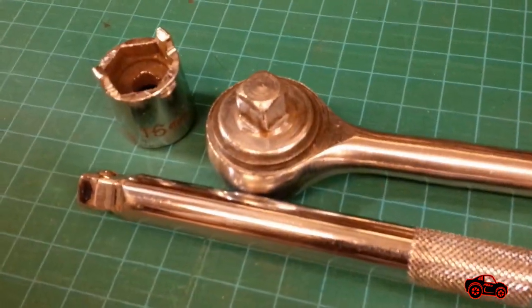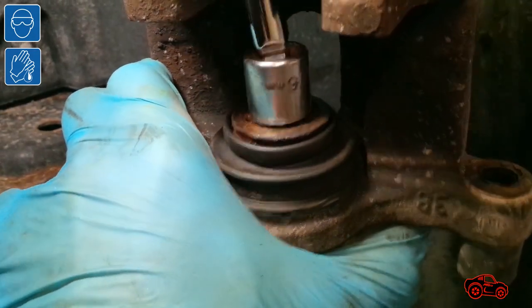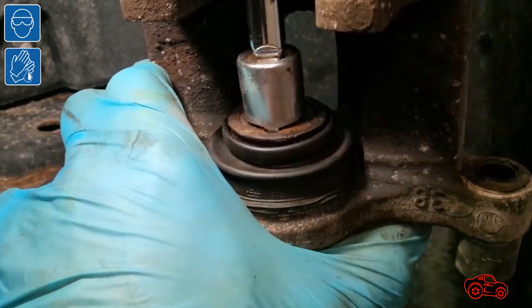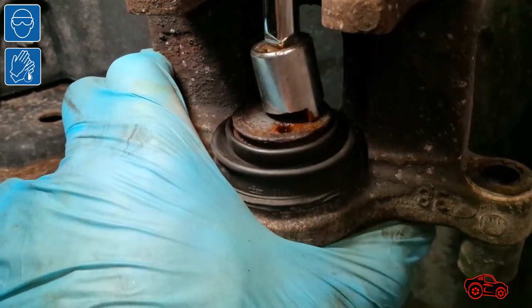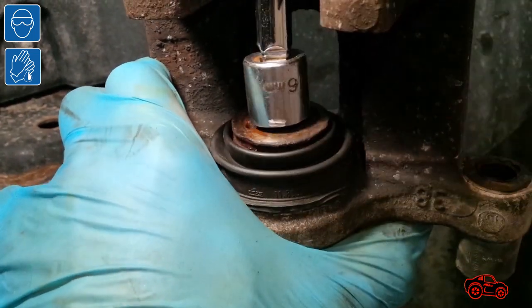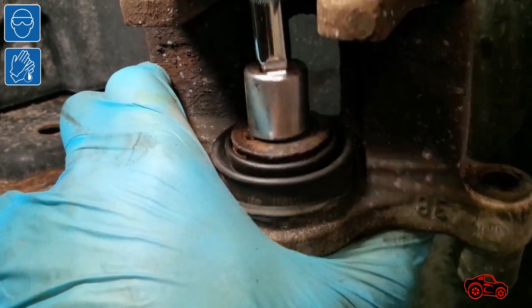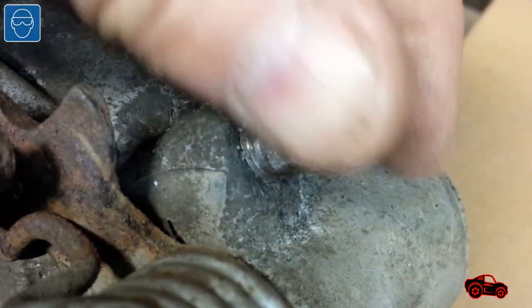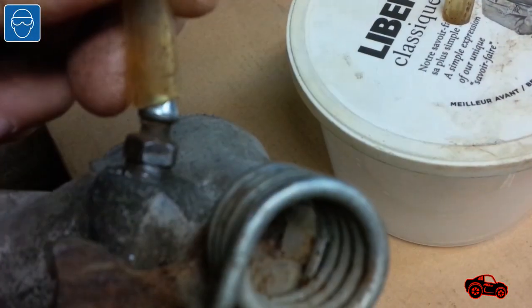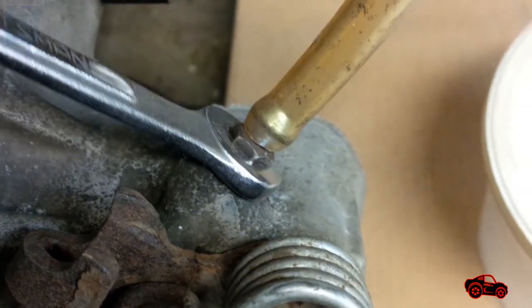To retract the piston I used my custom-made adapter with a ratchet and a small extension. Holding the caliper with one hand I used the other hand to press and rotate the piston in a clockwise direction until the piston was completely retracted in place — this added more space to install the brake pads. Note: some people open the bleeder valve to discharge the old brake fluid when depressing the piston to avoid contaminated fluid flowing back into the ABS actuator.